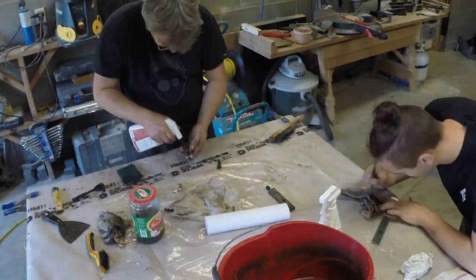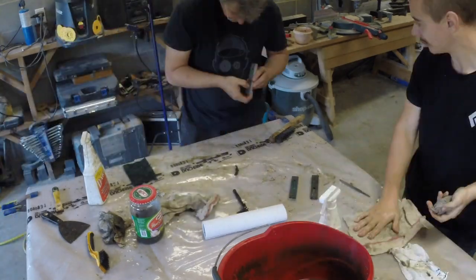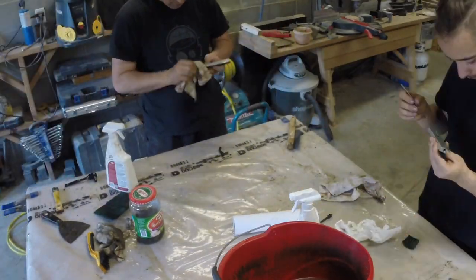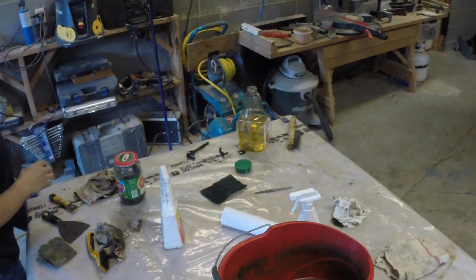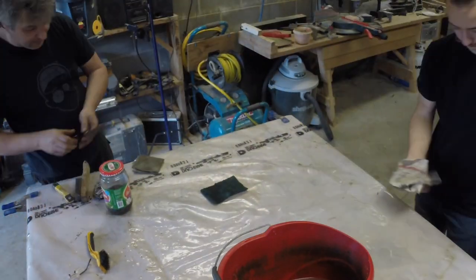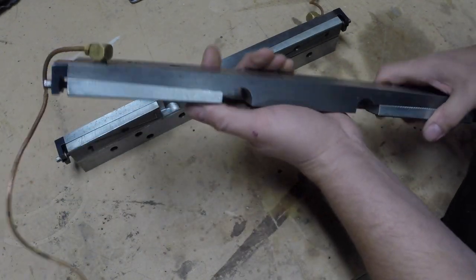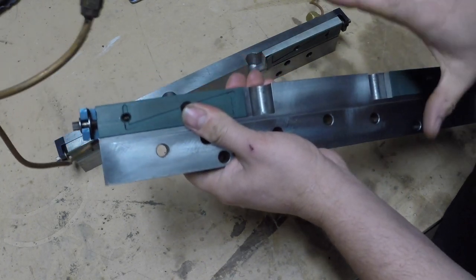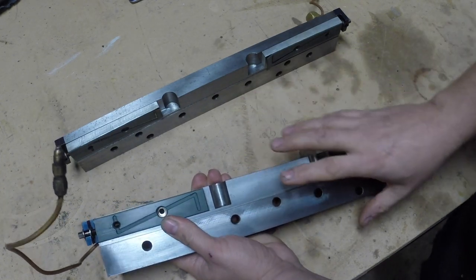Here we are cleaning up the assembly that holds the z-axis to the rails. I'm going to show you this assembly in more detail once we're done cleaning it up. Today we're looking at this assembly which holds the z-axis to the rails of the machine.